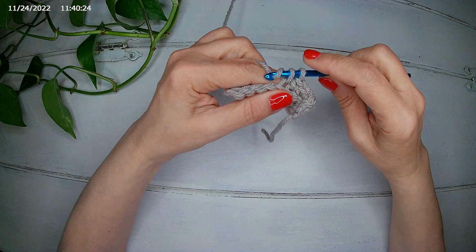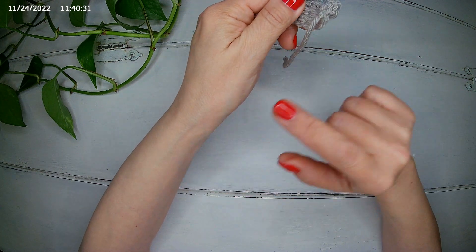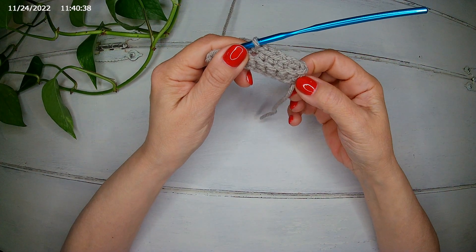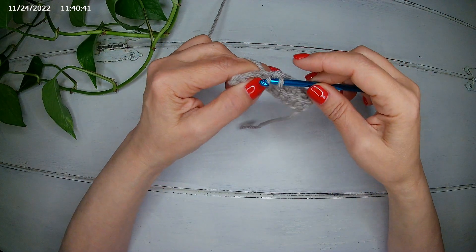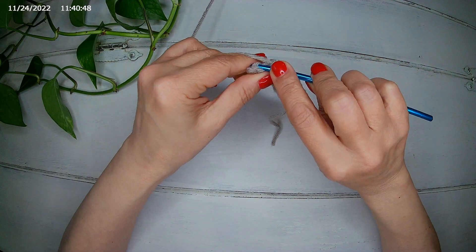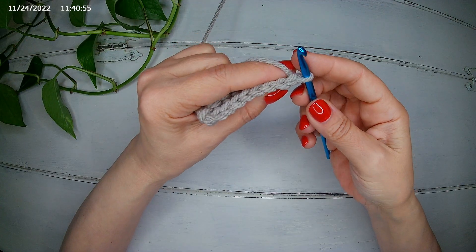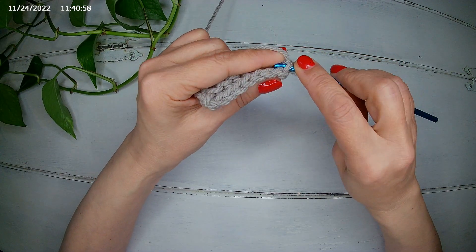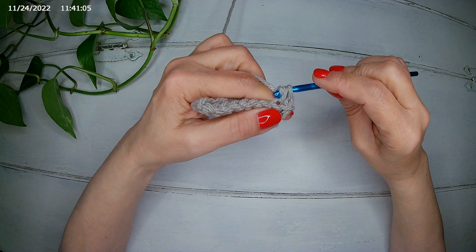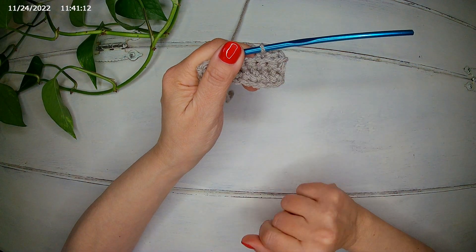In my case, I have a wrist circumference of 6 inches — 15 centimeters — so I'm going to do 24 rows. But you can continue until you achieve the size that you need. We turn our work, we do not need to chain, and we start again in the back loop with a single crochet. I'm going to finish my 24 rows and I will meet you there.